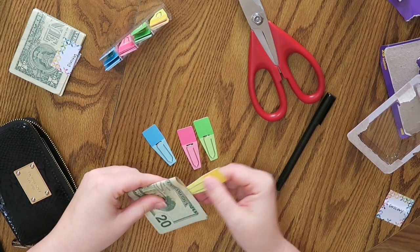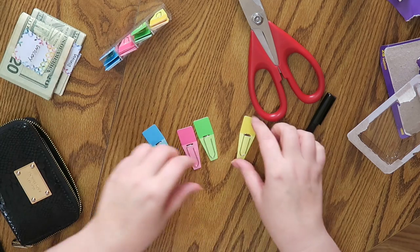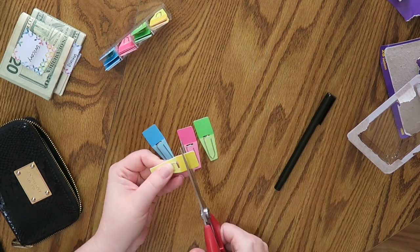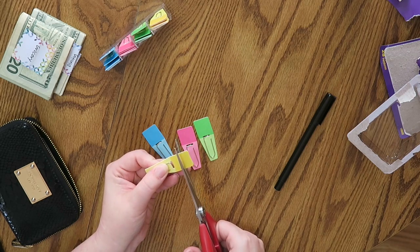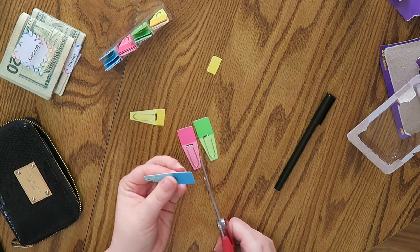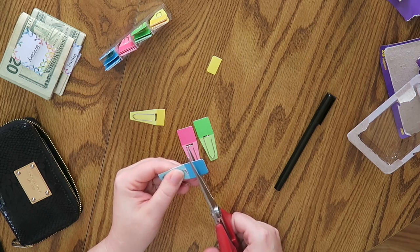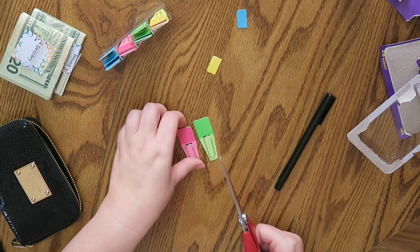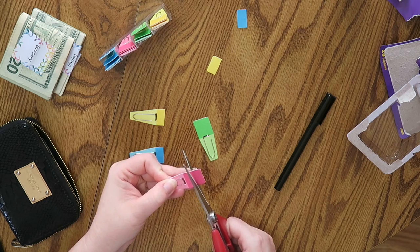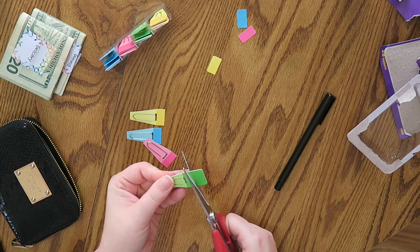I'm going to trim all of them down and then write on them so I'll know how much space I have. I'm just going to cut it right in half. They don't need to be perfect — they just need to fit my wallet. I want to be able to close my wallet with ease.